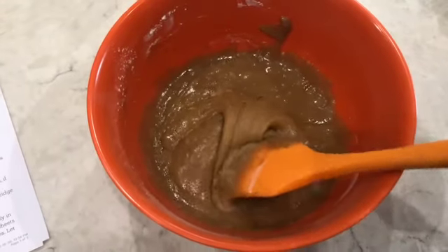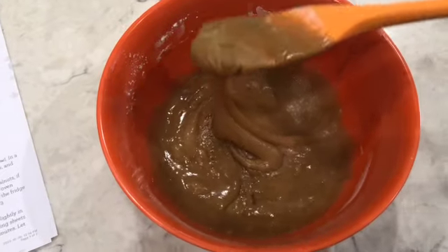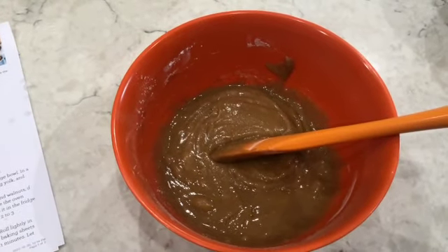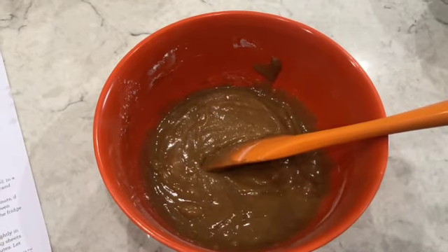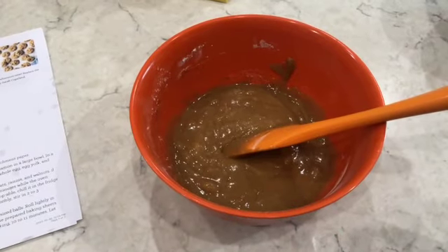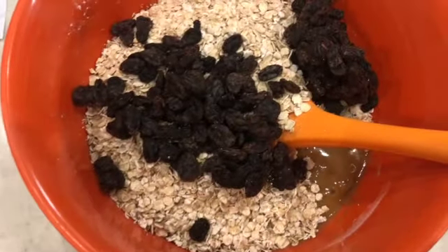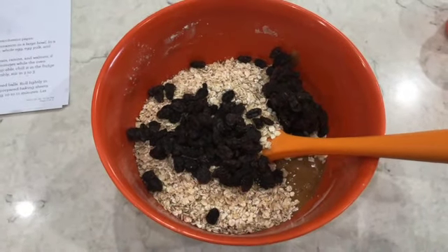Now that it's all mixed together, it's like a thick creamy paste. We're going to add one and a half cups of rolled oats and three quarters cup of raisins. Mix it all in and they will be ready to bake.